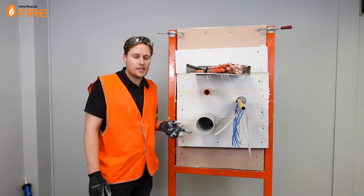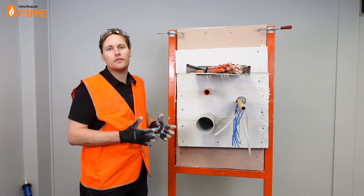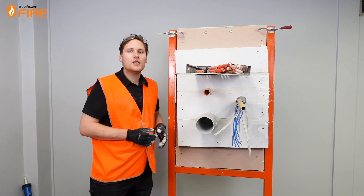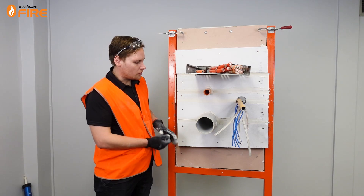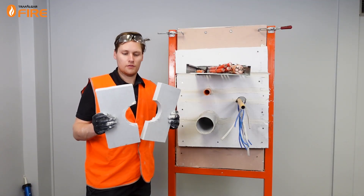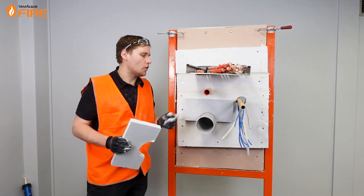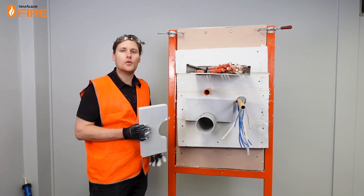Now this 100mm PVC requires an extra thickness of MaxiLite board to provide the full FRL. Without the patch you'll get dash 90-90. With the patch it's going to get dash 120-120. So I've used some offcuts of our 30mm blue or grey MaxiLite board, which we're going to patch around this 100mm PVC. We'll screw them in each corner with 60 or 65mm plasterboard screws into the main 60mm board.